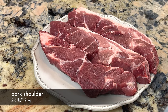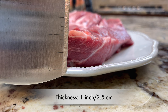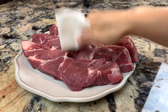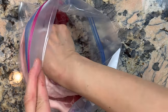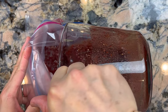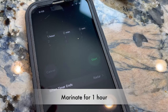I use pork shoulder to make cha siu. Cut them to about one inch thick. This thickness is important in this recipe because when it's too thin, the finished cha siu will be dry. Prepare the pork by patting it dry. Place the pork and marinade into a large ziplock bag, squeeze out the air and make sure all the pork is covered with marinade. Let it marinate for one hour.